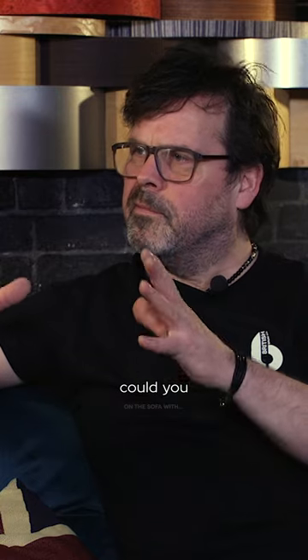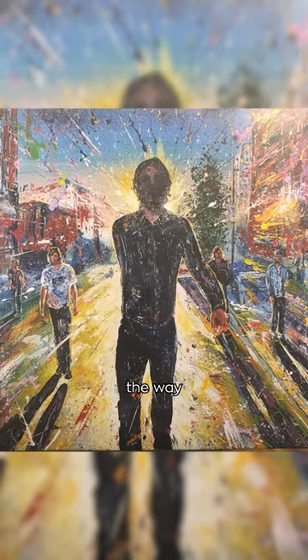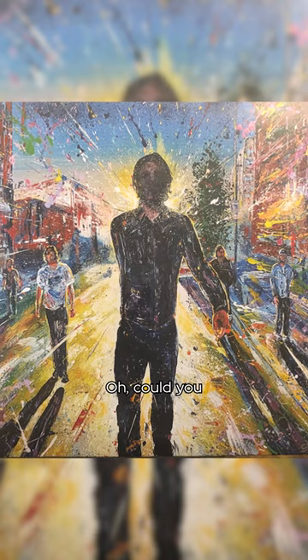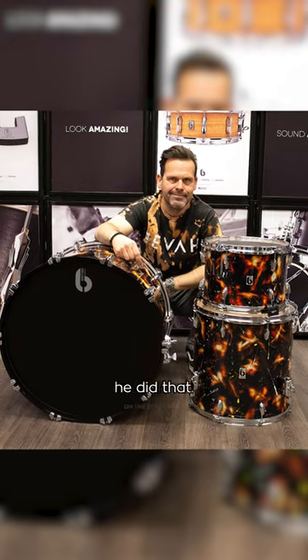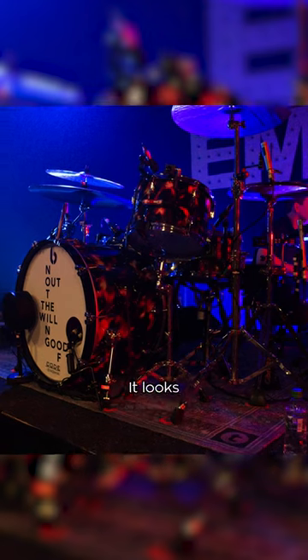I said, well, could you maybe do a version of our first album sleeve, but in your style? So he did it, and I just loved the way it looked, and I said, hmm, could you maybe paint some shells for me? He did the whole lot, painted it, and I think Fraz put about 20 layers of lacquer on it, and it looks fantastic.